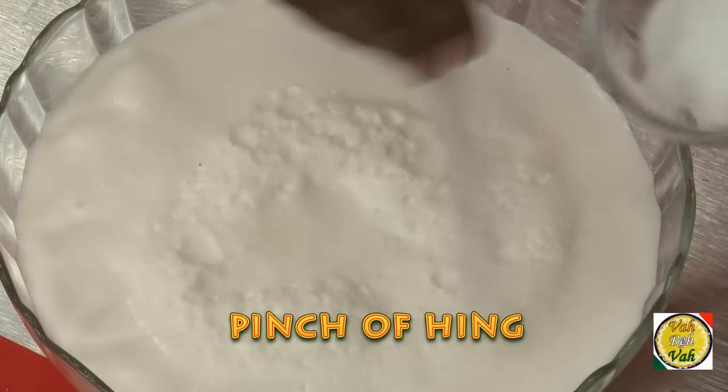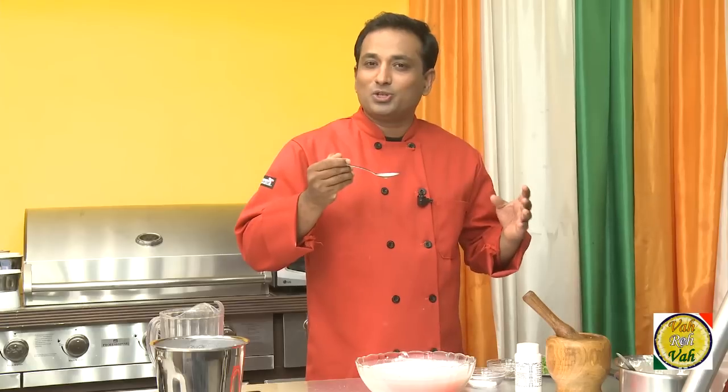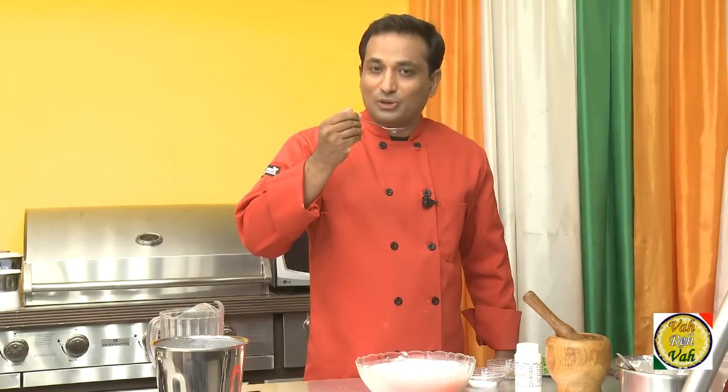Add salt — the most important thing is the salt. It should not be too much and it should not be less; it should be perfect. Taste it a couple of times until you get it right.